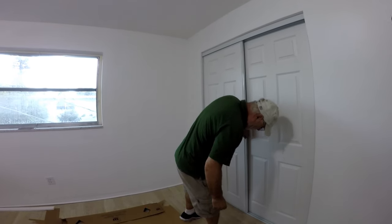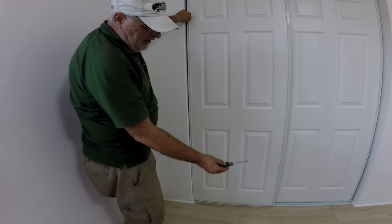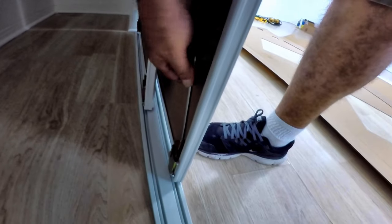The only thing left is to adjust any gap at the top and bottom of the doors when in the closed position — you want them flush with the wall. If you see space at the top or bottom edges of the door panel, simply turn the adjusting screw on top of the wheel assembly on the back of the door panel nearest the wall. Turn the screw left or right until the door panel sits flush, and repeat for each door panel.